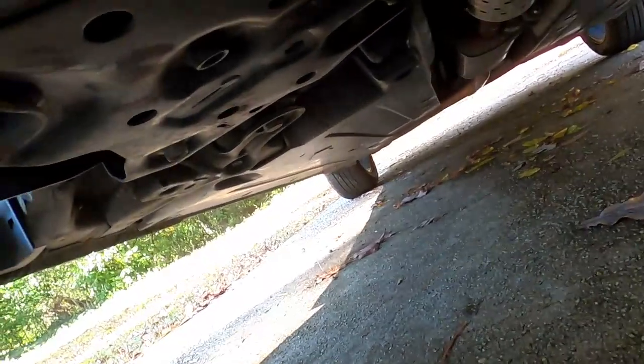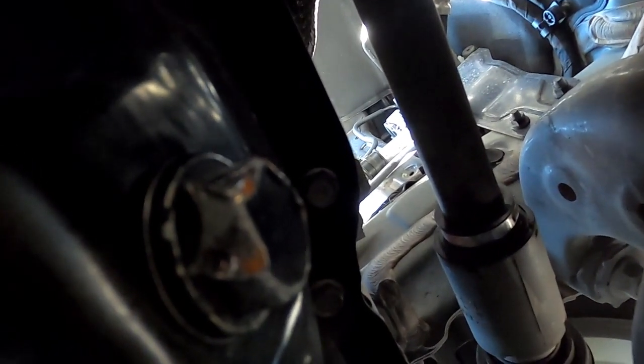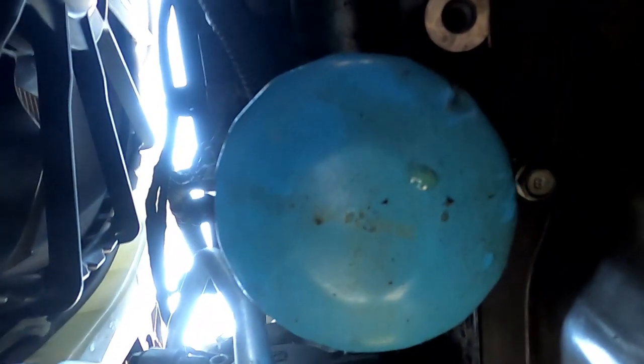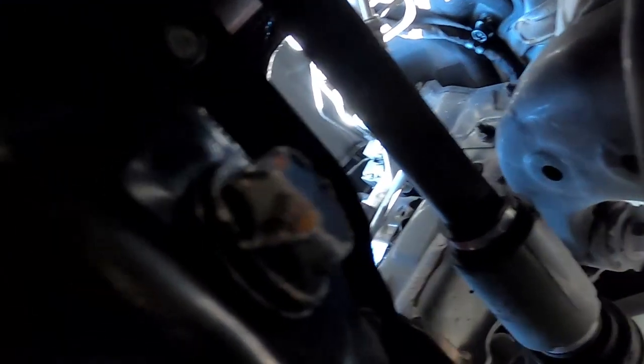This car is a little low for me to get underneath. Right here is your drain plug — you gotta take that off to drain the oil. This is your oil pan, and here's your filter. I'm gonna take these out.